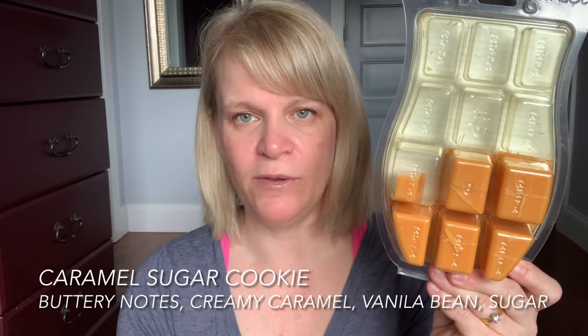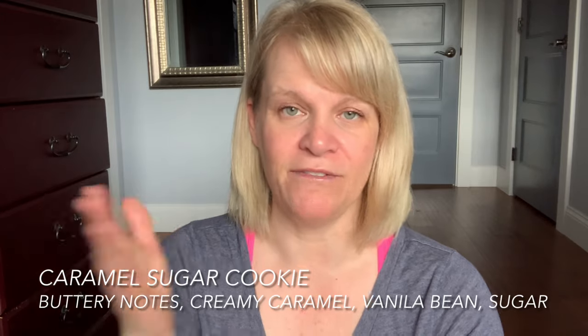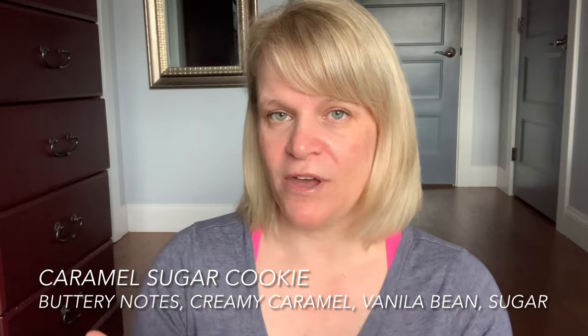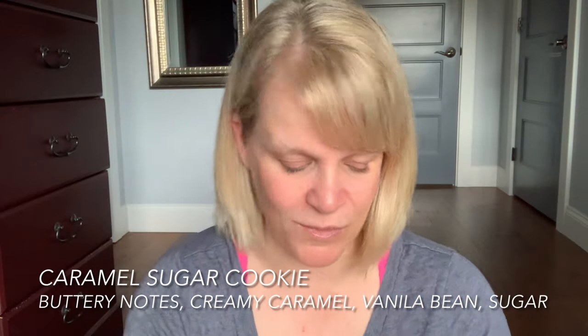I've been warming Caramel Sugar Cookie in my open layout and in my overnight warmers. The reason I like overnight warmers is because I'm a super early riser. If I'm going to put coffee on in the morning, the overnight warmers complement the coffee really well. So if you're a coffee person, you can have coffee going in your hot warmers and this going in your overnight warmers — works well together.